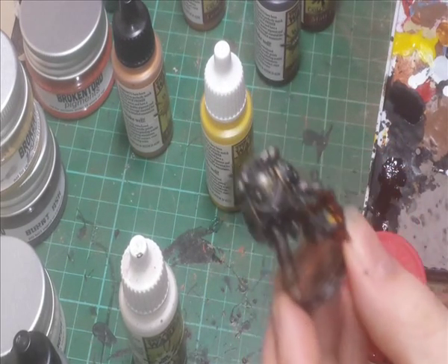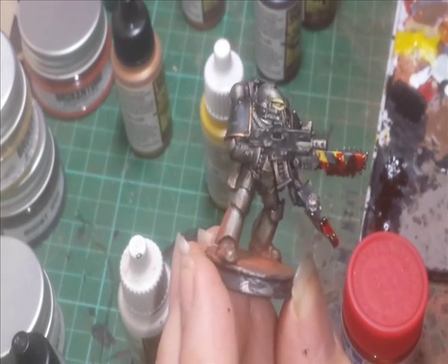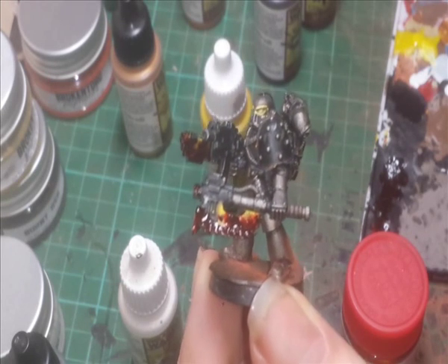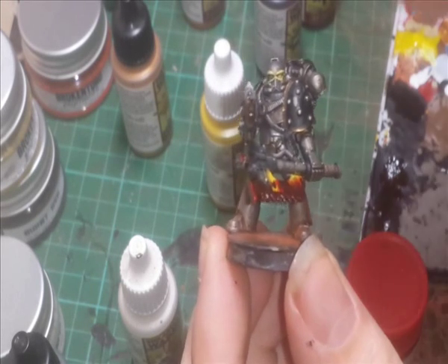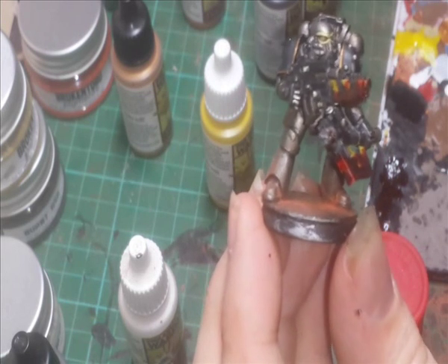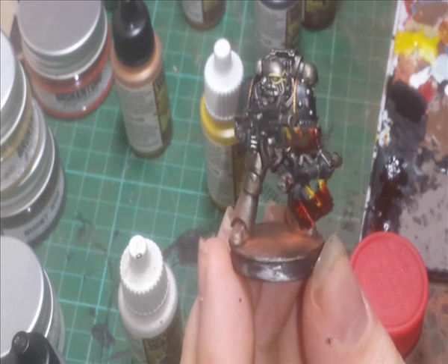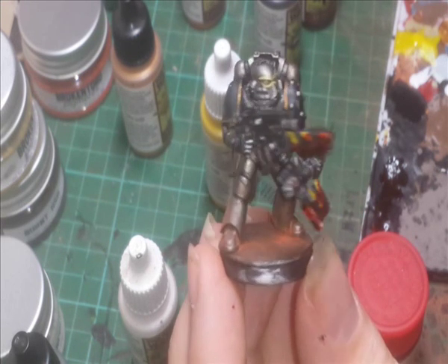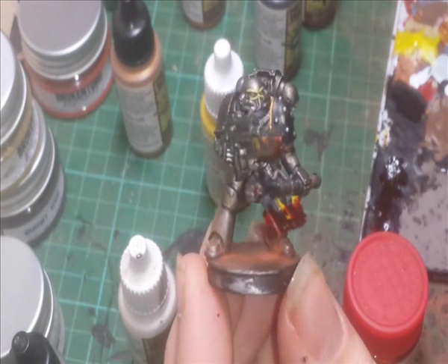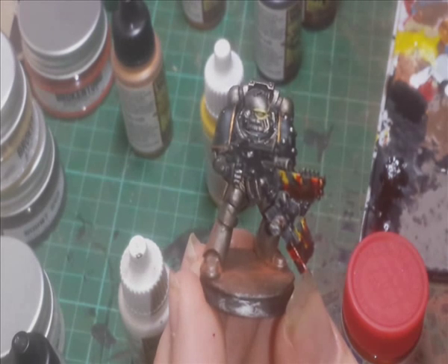And there we go — that is how I would paint an Iron Warrior. Hopefully this has helped you, Doug. This model I'll have sitting waiting for you — next time I see you, you can take that with you and give you a bit of practice for painting up. Hope you found this helpful, I hope everybody else has enjoyed watching it. Thanks for watching — please comment, like and subscribe, and I'll catch you all in the next video. Thanks for now, bye bye.